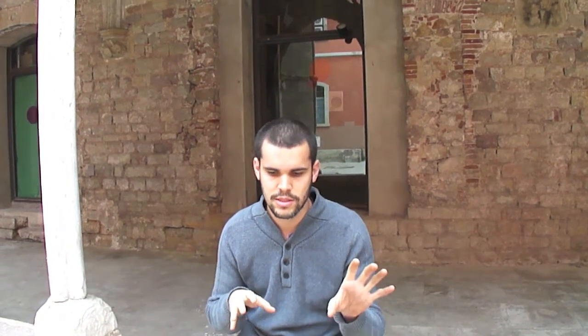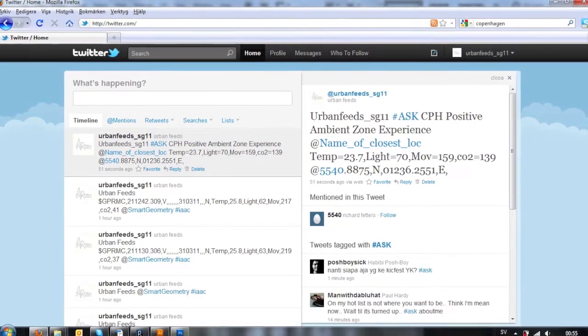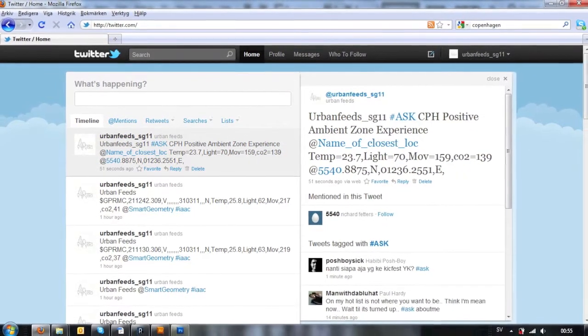We streamed this data to the world by using Processing to create tweets, informing people of where the best values of these sensors were at specific sites around the city.